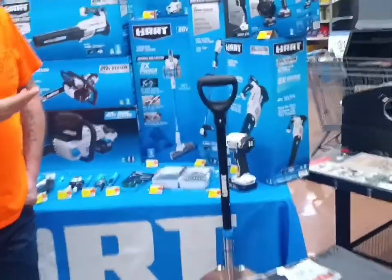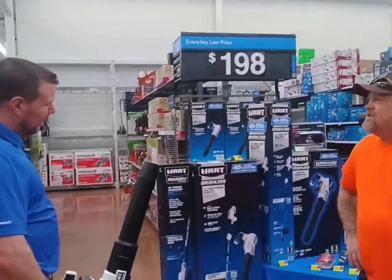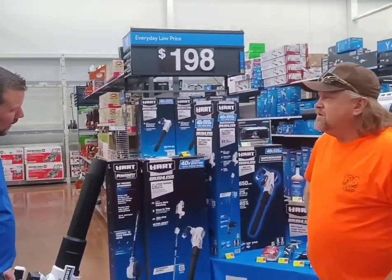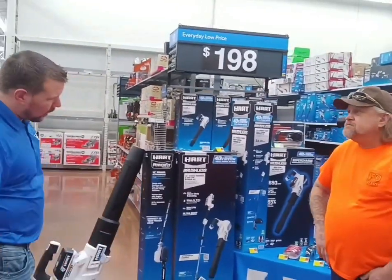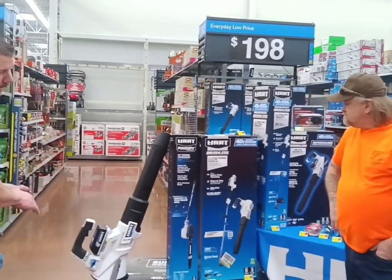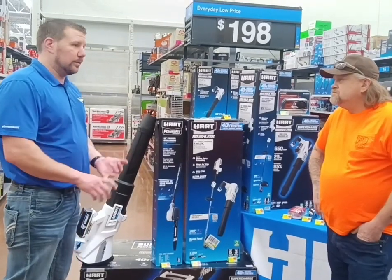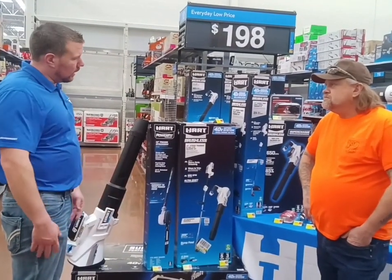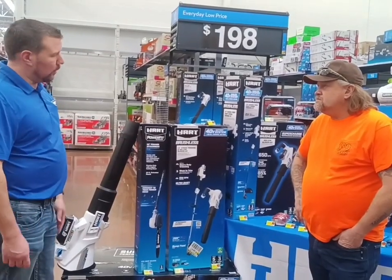Speaking of trimmers, I don't see your trusty trimmer that you were carrying around in your truck last year. It's at my house — not many people are doing lawn jobs right now, so I left it in my truck. It'll be out in late February or March when the snow lets off and it starts getting warmer. Right now we're seeing a lot of people buying chainsaws and blowers because they're doing cleanup from the winter storms coming through.